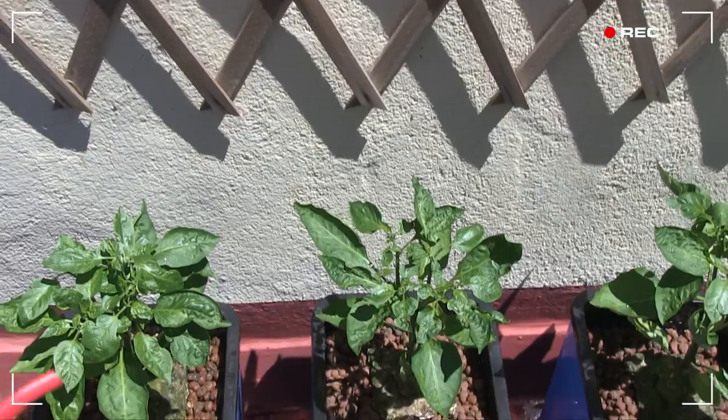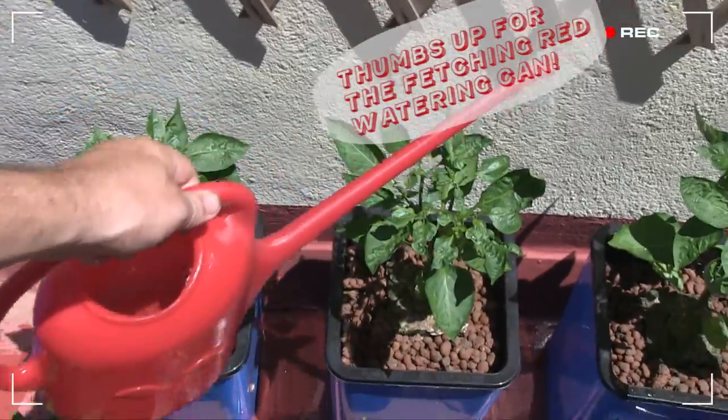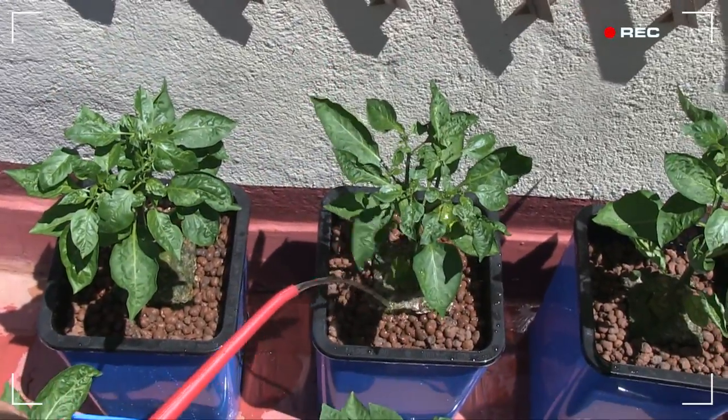I've also been manually top feeding using this rather fetching red watering can, just to make sure that those grow down rockwool blocks don't dry out too much.